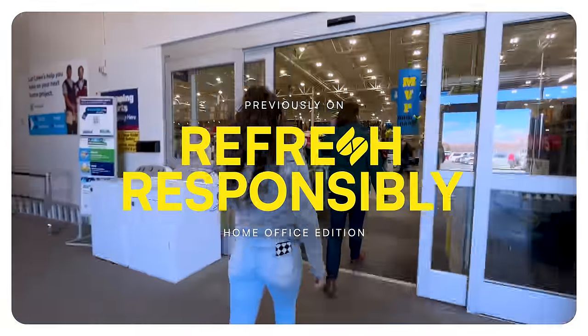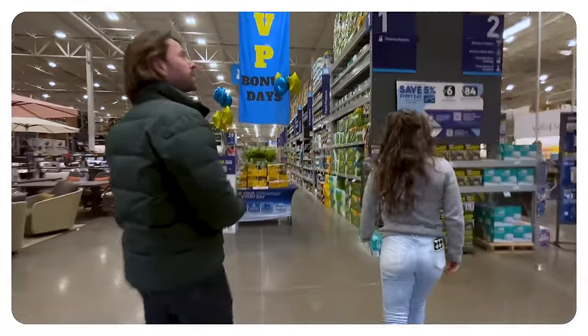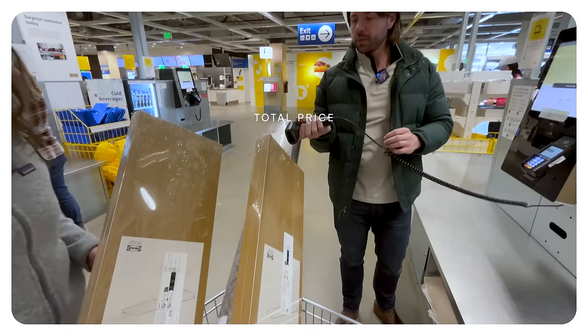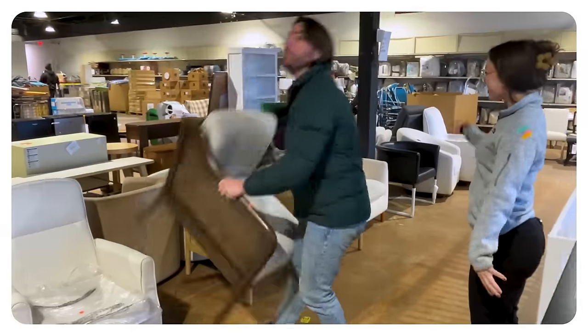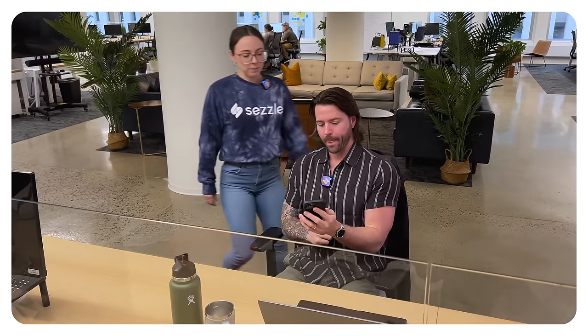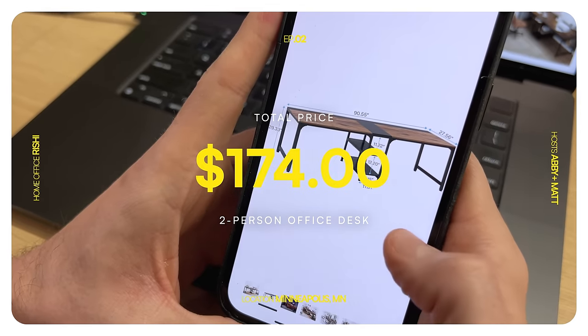Previously on Sezzle's Spring Refresh Home Office Edition. We were looking for paint and a rug — and found the perfect one. We decided the workspace placement would work perfectly and went ahead and Sezzled it right away.